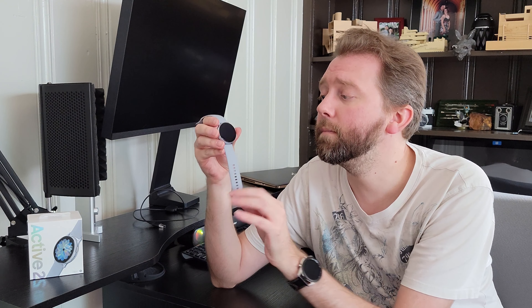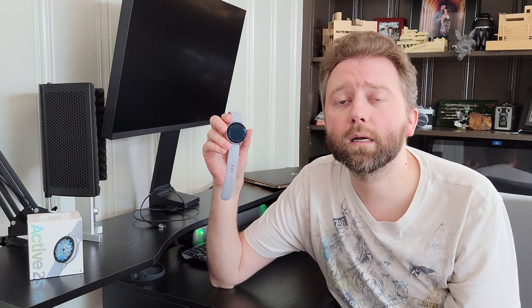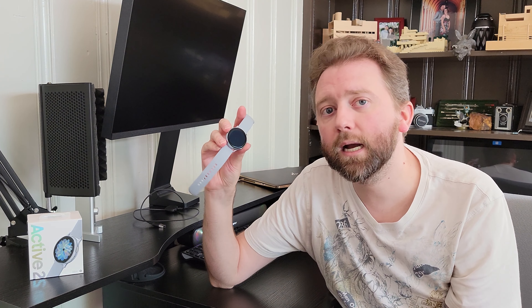The watch itself comes in a lot of color options — various different silicone bands and different housings around the watch. I'll include a link in the description that will take you either to Samsung or Amazon so you can see all the different color options and tailor it to your personality. The face itself comes in two different sizes: a 40 or a 44 millimeter watch face.